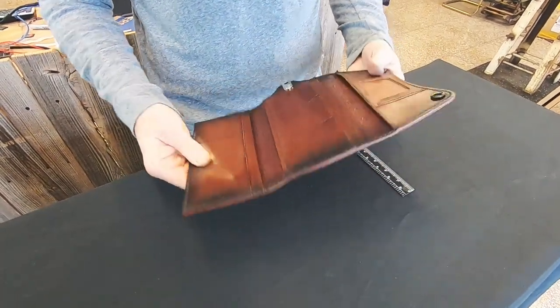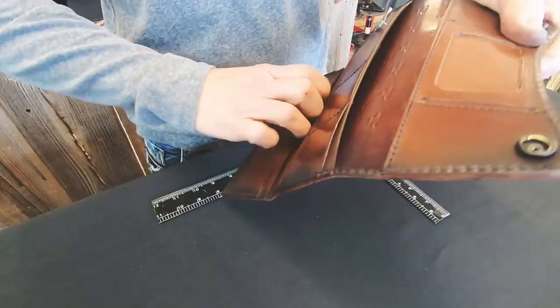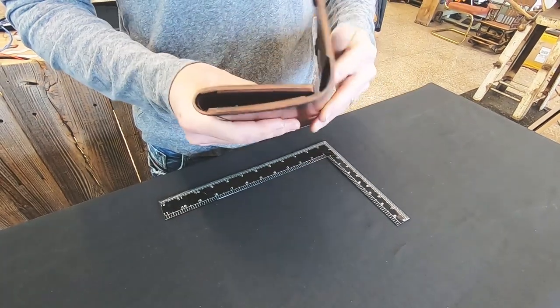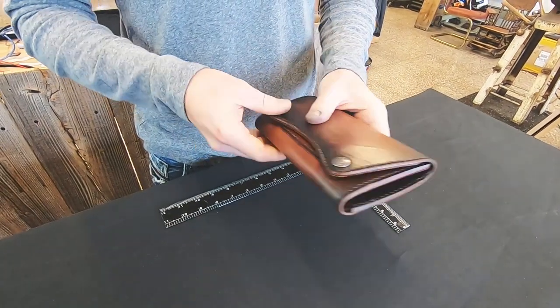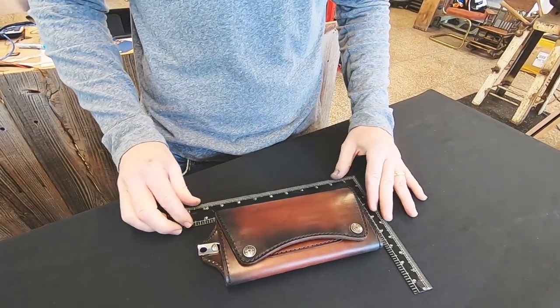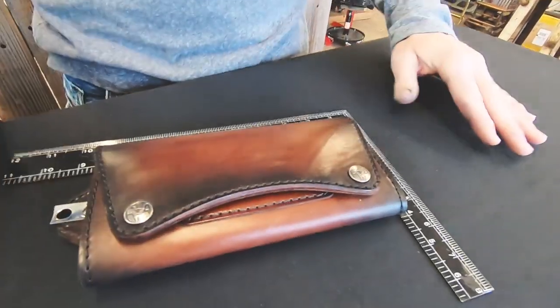I think you'll really enjoy this — very versatile, breaks in perfectly. Two nice-sized bill sections behind both sets of card pockets. It's just a fantastic wallet that is going to stand the test of time, and you'll be able to hand it down to your grandson. I think that's pretty special.